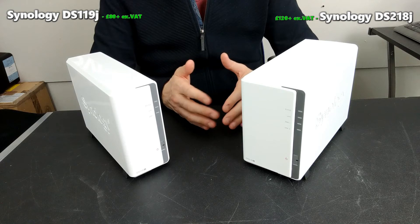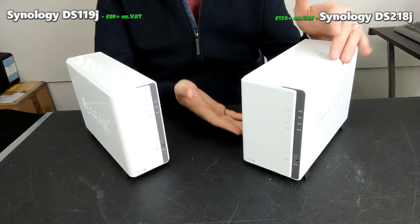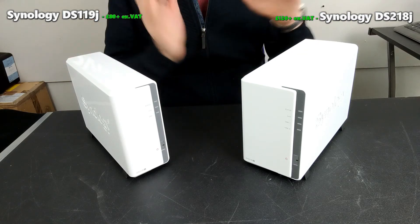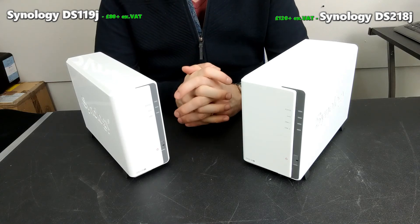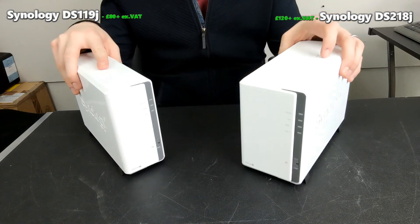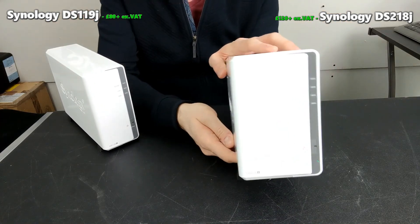The DS218J represents cost-effective value — it gives you more for your money. You've got better USB for backups, a better CPU for handling tasks, more memory, RAID support, and basically everything the 119J can do, the 218J does twice as much. Although neither is the perfect technology NAS — I'd put that at the DS218 Plus at the moment — there is a clear winner between them, and that is the DS218J.